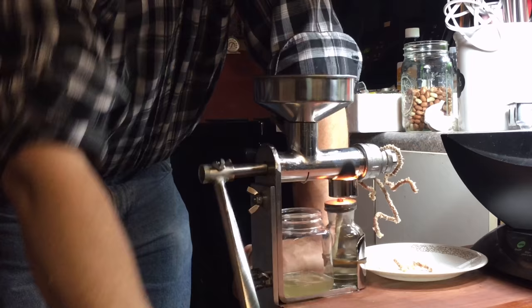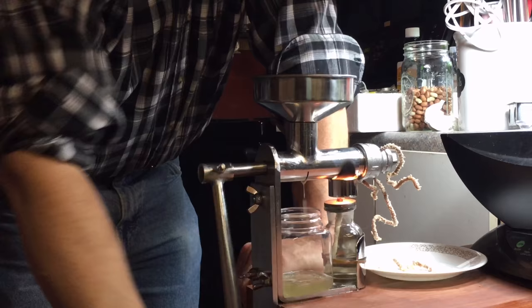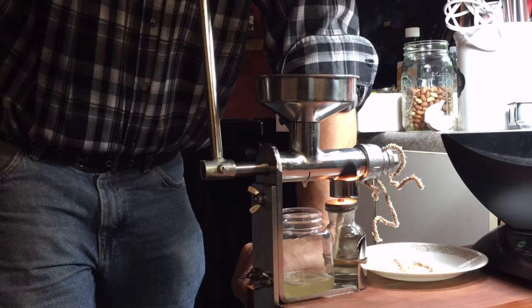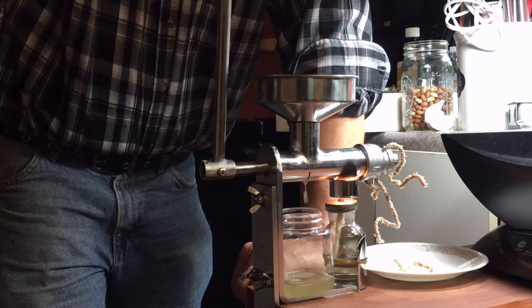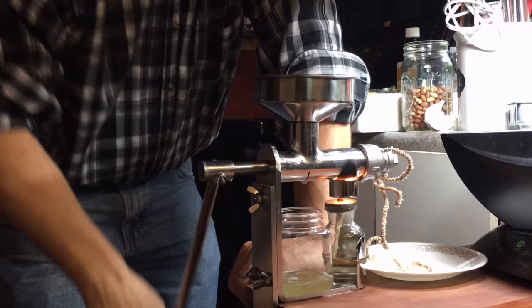We're continuing to crank and you can see our seed cake coming out — it's getting a lot bigger. And there is really a lot of oil coming out of these peanuts. I think this is a product I'm going to be really happy with, because I can grow a lot of the seeds and nuts that you make oil with myself, and then I don't have to worry about what kind of chemicals or preservatives or additives have been put in them.